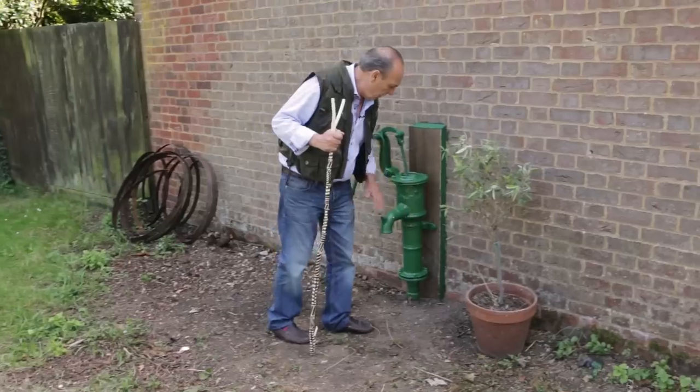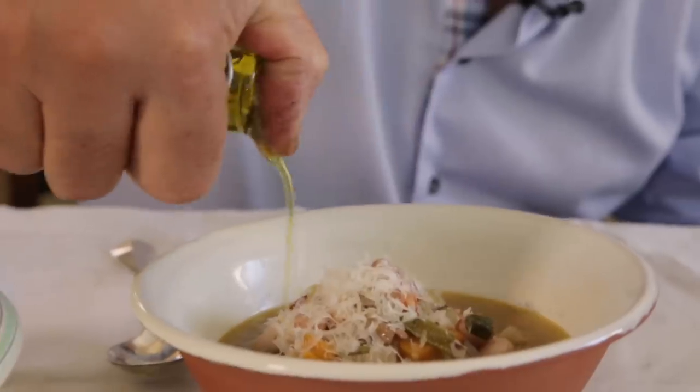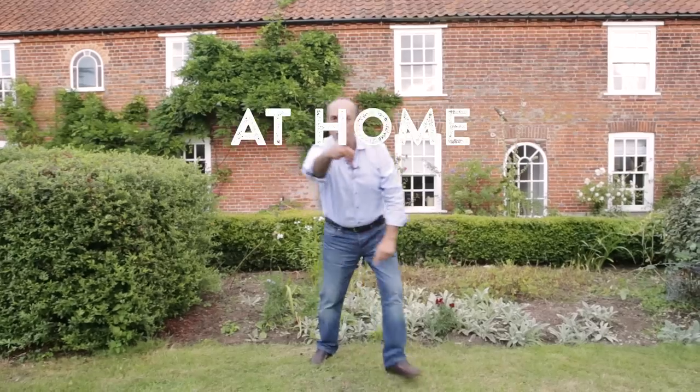This is my home and I'm going to show you how to cook some fantastic home cooking dish. You will love it! Let's do it!